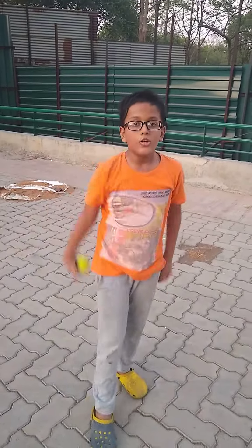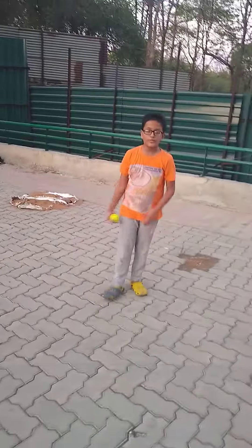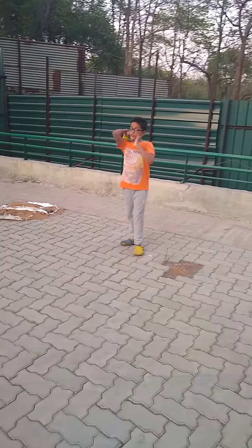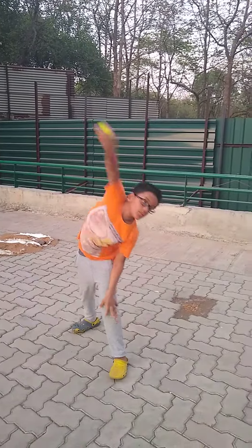Two fingers here, two fingers here, and one finger on the thumb. In the releasing part, the wrist should be downward. You go like this and roll the ball — roll the ball this side.